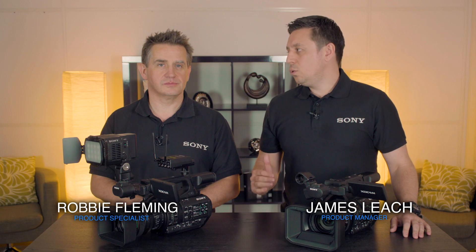Hello, my name is James Leach, I'm from Sony Professional Solutions, and I'm joined today by Robbie Fleming. We're here to talk to you about the enhanced audio options on the two new camcorders, the PXW-Z280 and the PXW-Z190.